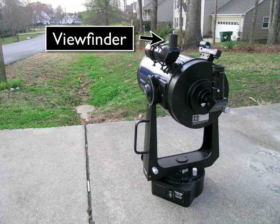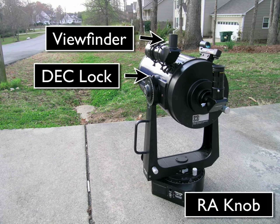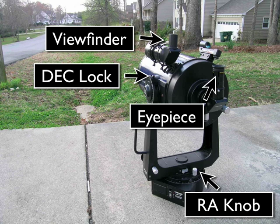The next step is a little bit tricky. While looking through the viewfinder, lock the declination lock by pulling it all the way backwards. Take your right hand and hold onto the RA knob here. This will prevent the telescope from pivoting left to right while you move your eye from the viewfinder over to the eyepiece.